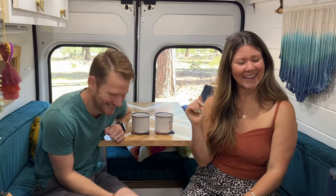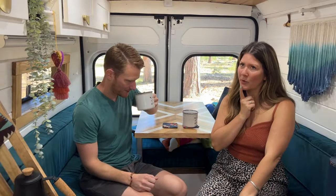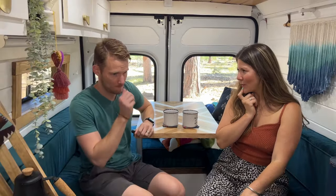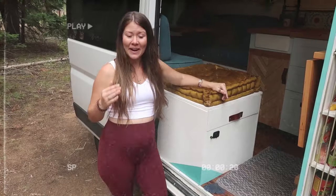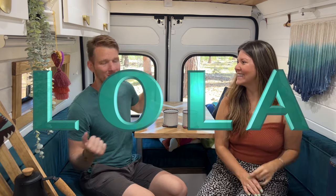That van was named Pearl, and she was a gem. Pearl was great, but there was a problem: we found out we were expecting a baby in 2021, and Pearl was a short wheelbase — there was no space to add room for another human, let alone a car seat. So we ended up selling Pearl, saying goodbye to our dream van, and then we built Lola. Welcome to Lola!